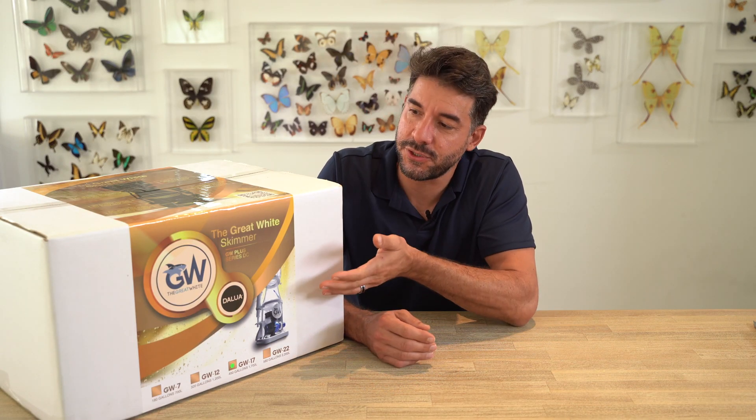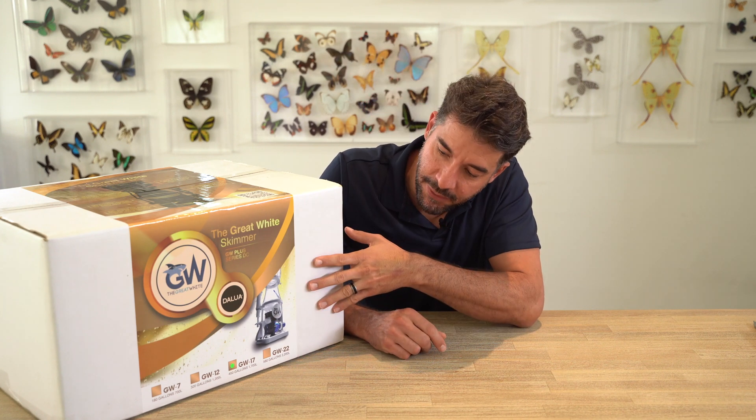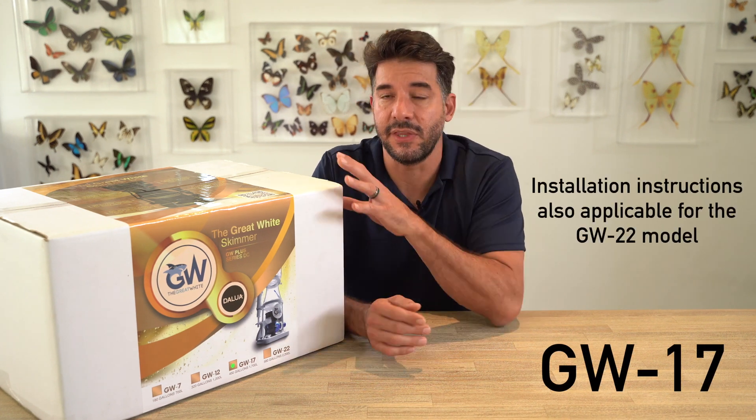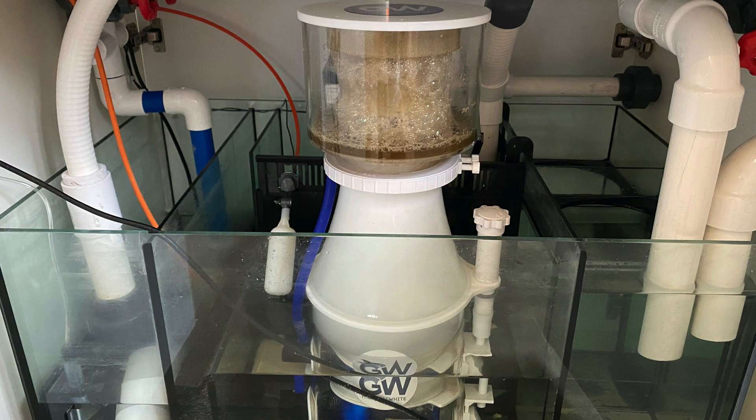Hi, I'm Joe Caparata, founder of Unique Corals, and I'm here to show you guys the new DeLua GW Plus DC Controllable Protein Skimmer. Here we have the Model 17, which is rated for 450 gallons. They are, for a very small footprint and an affordable price, a workhorse of a skimmer, and one that I've grown to be very fond of over the years.